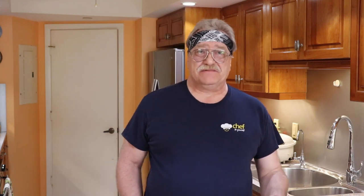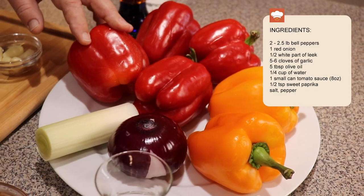For this purpose we invite you on a culinary retreat to Central Europe, to Hungary, where this recipe derives from. The name of the dish is Lecsó in Hungarian, which can be loosely translated as a sweet pepper stew. It's very simple yet tasty.